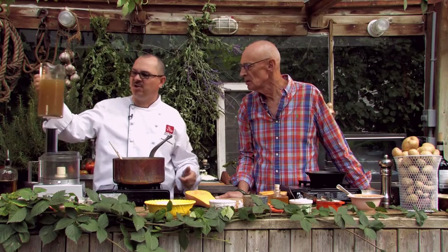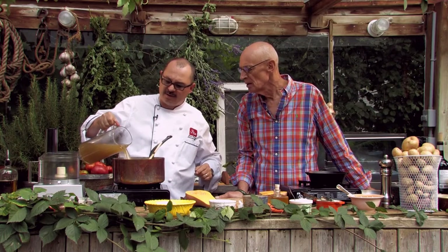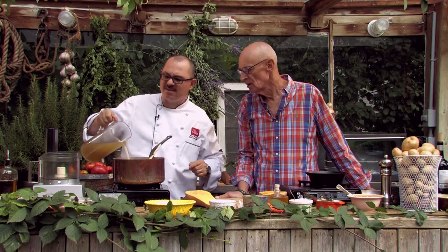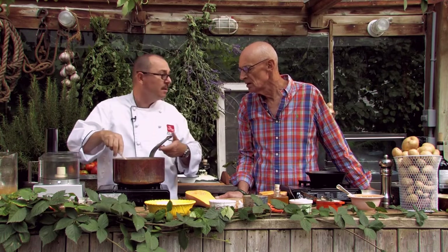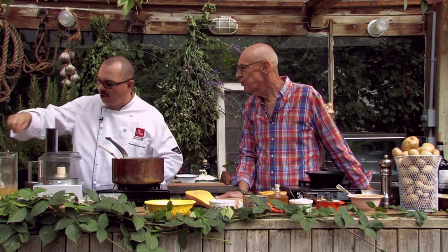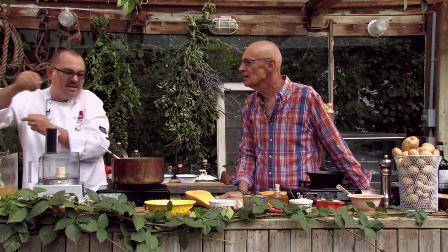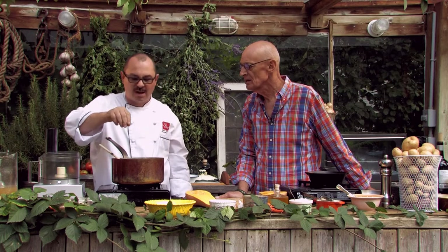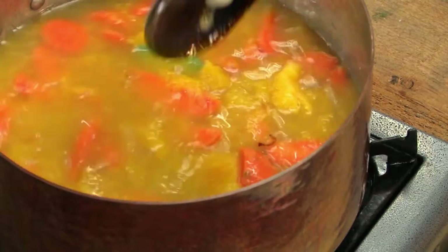And then we add some fresh vegetable stock, which we've made earlier — just going to add a little bit of that. And just simmer it down for a good 40 minutes. And here comes the secret ingredient, Jeff — the secret ingredient is all the fresh herbs we've got. We're going to throw in a couple of these lovely little sage leaves. Absolutely gorgeous. And then we'll let that cook away.